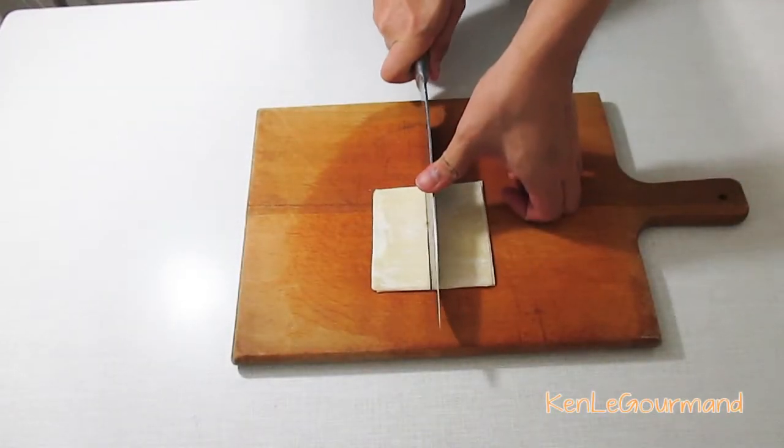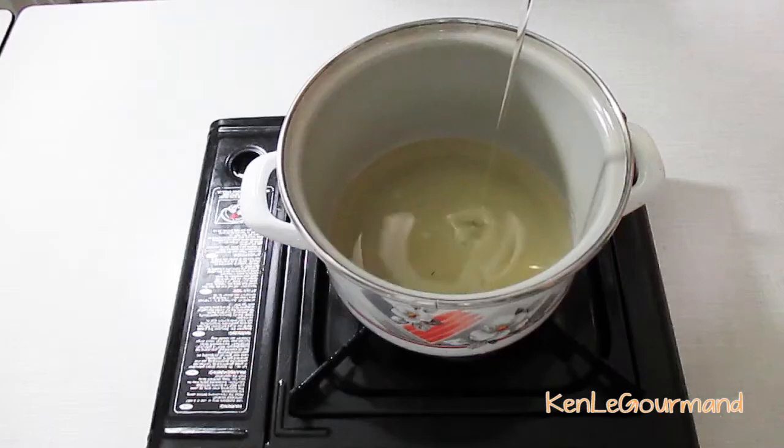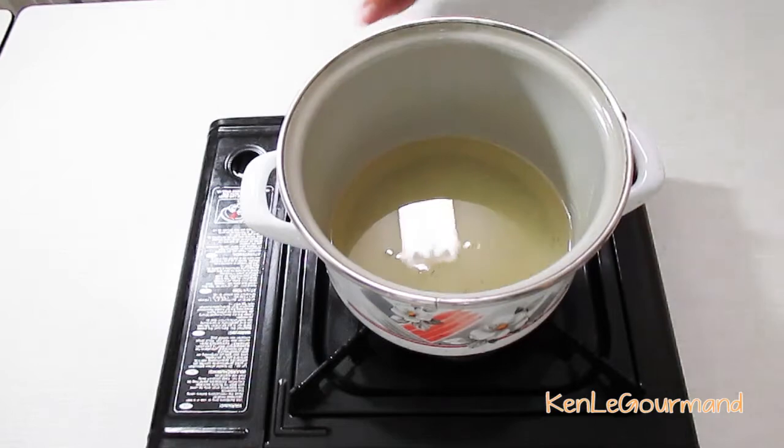We're going to start off by cutting the wonton wrappers into halves. Then we'll heat up some flavorless oil over medium-high. Flavorless oils are groundnut oil, sunflower oil, or canola oil for instance.